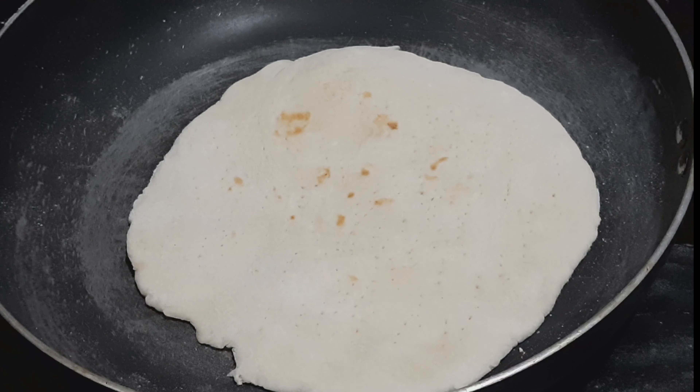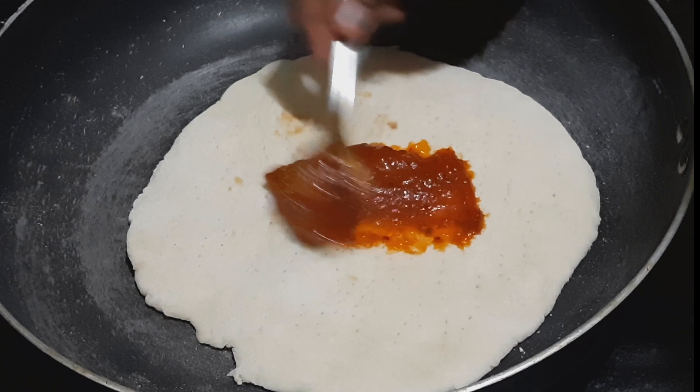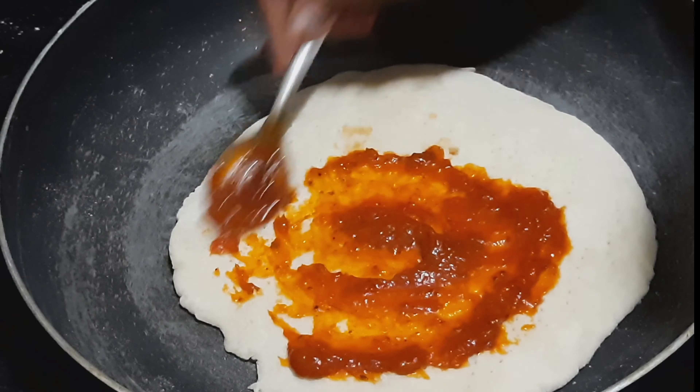We'll get the two sides. Let's see how we can cook. Pizza sauce — you can add tomato ketchup.